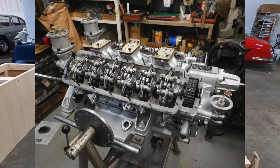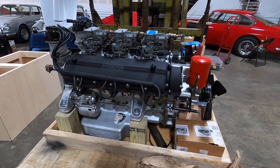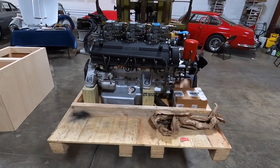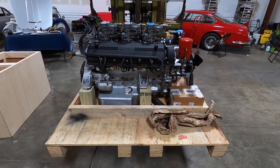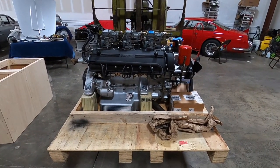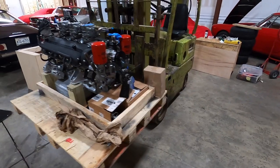It's all ready to go, so the next job was for me to put it in a crate. What's funny is I kept saying I'm just not a carpenter — trying to build a box to put an engine in that's safe, secure, and not going to go anywhere is no easy task.